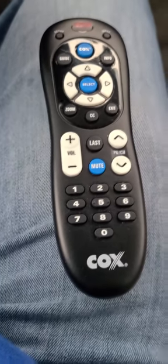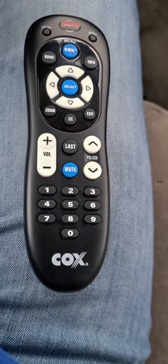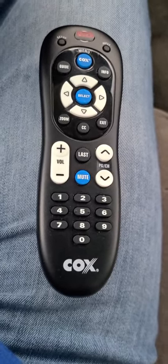All right guys, this is a little different video here. This area that I'm in right now is a Cox cable area, so I'm going to be telling you how to program this little small Cox cable remote. If you have a remote like this, then this is how you program it.